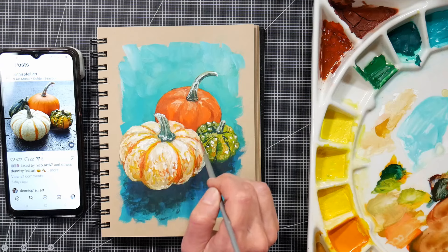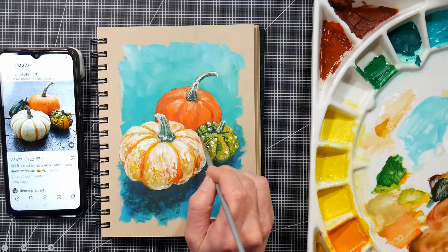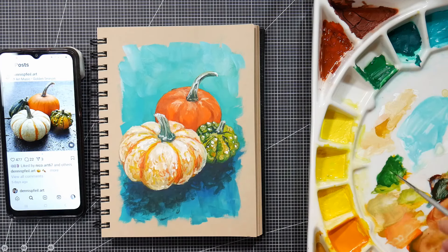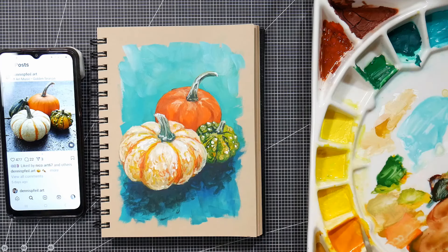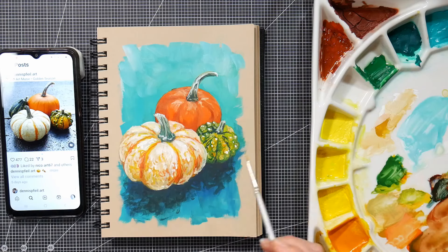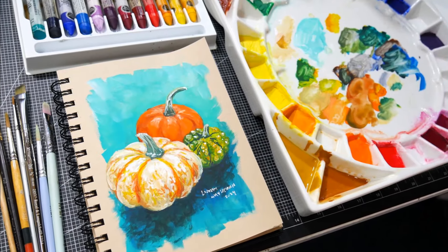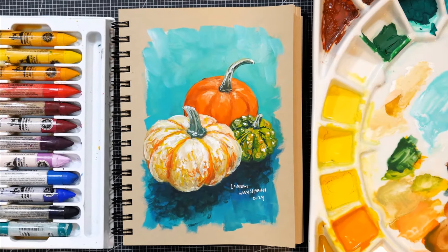Gouache is fun and I really like it. It's easy to get the results I want, and I hope you give it a try. I hope you enjoyed this time lapse. Thanks so much for watching. Please give me a thumbs up if you enjoyed it. Until next time, happy crafting!